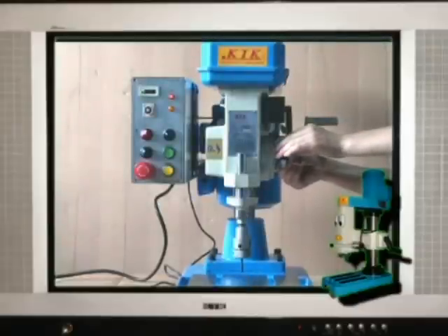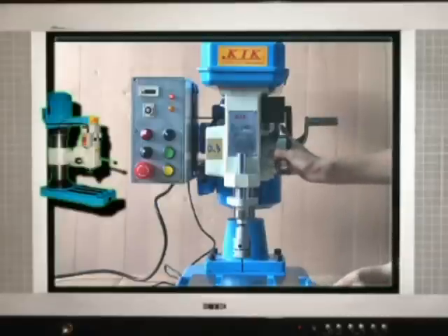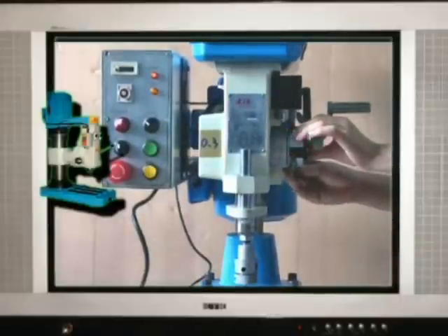Third, adjust tapping depth. Loosen the scale sleeve lock screw, then rotate the scale sleeve. Make sure to tighten the lock screw again.